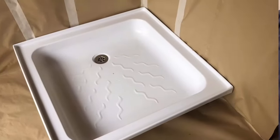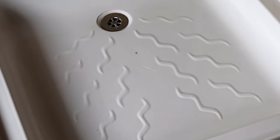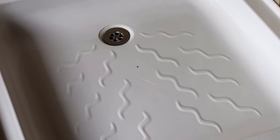This is the tray we're doing today. You can see the small crack, the small chip, and there's a nasty crack right around the plug hole.